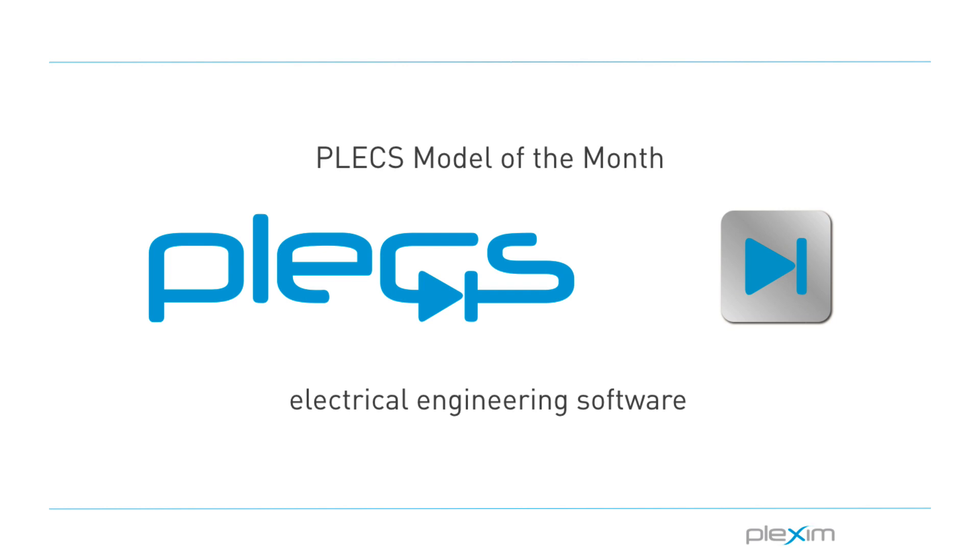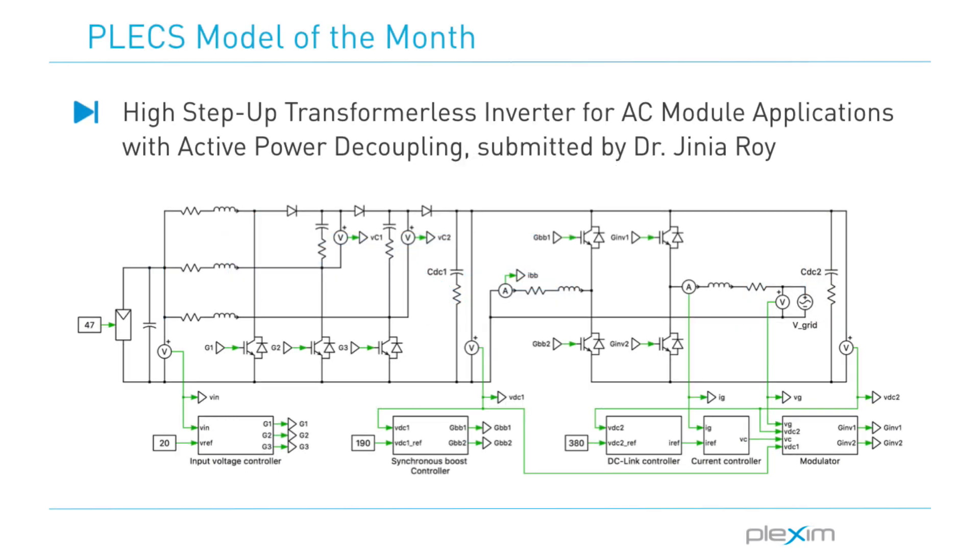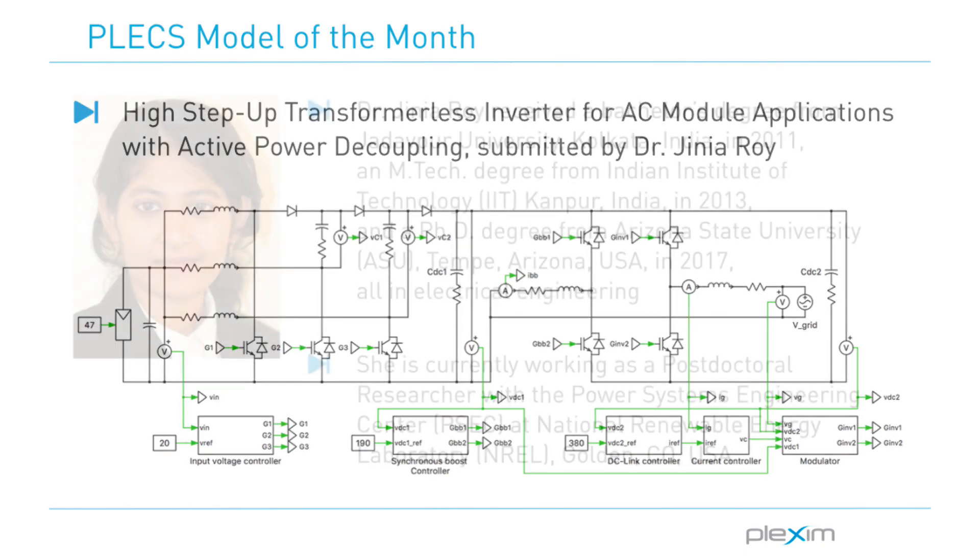Hello everyone, this is Manu Parimi, an applications engineer at Plexim. Welcome to the Plecs Model of the Month video series. In this video, I will demonstrate the design and control of a high-step-up transformerless inverter for AC module applications with active power decoupling.